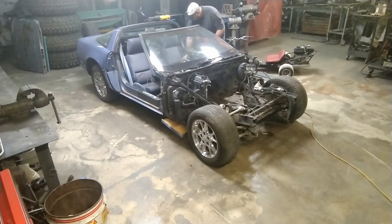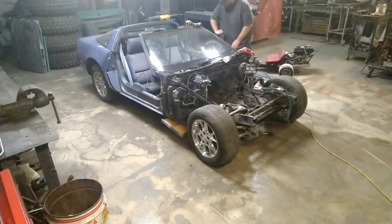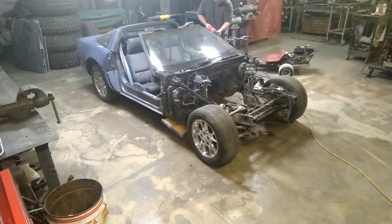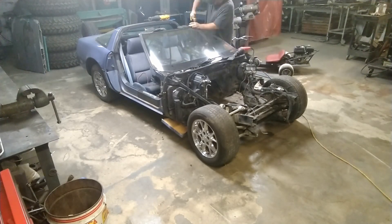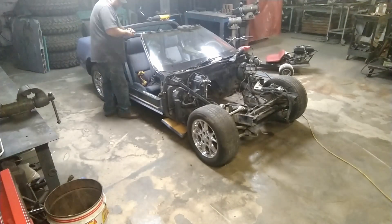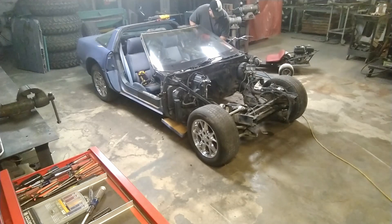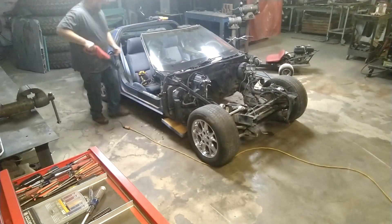You're probably wondering what happened to the front clip and the motor and everything from the firewall forward. Well, turns out I'm kind of a noob when it comes to the whole YouTube vlogging thing, and my dumb ass forgot to film it. Apologize about that, but I did get some footage from the firewall back. So here you go, enjoy.